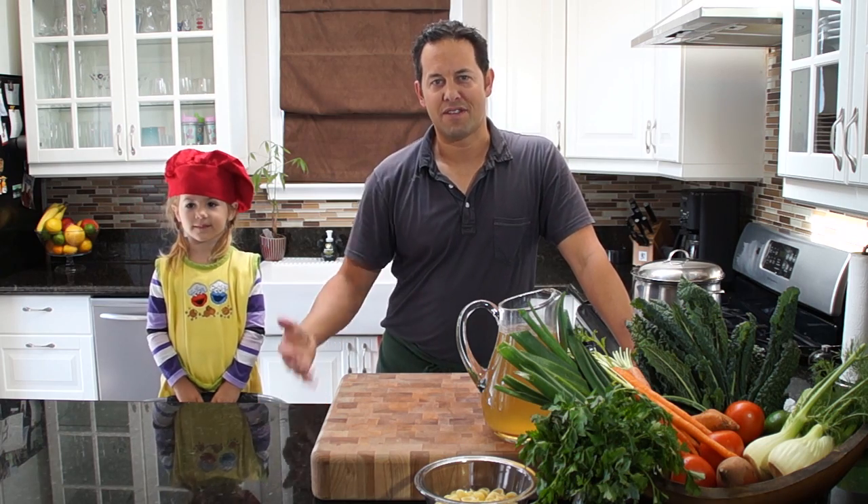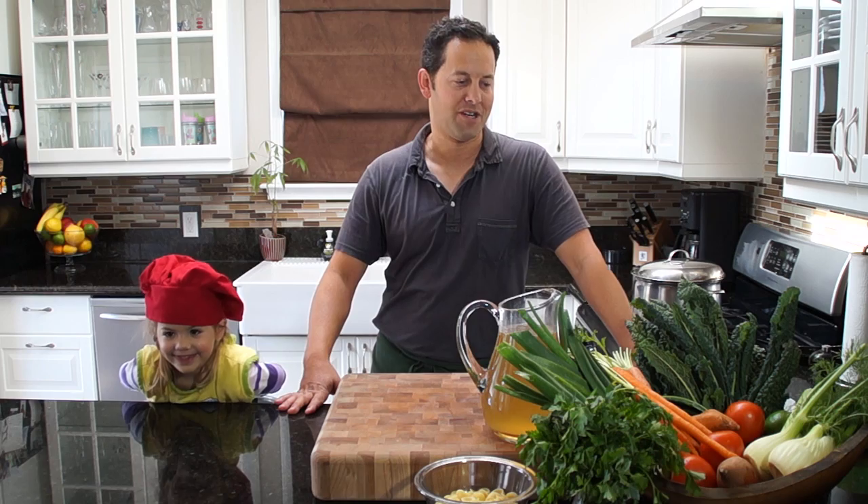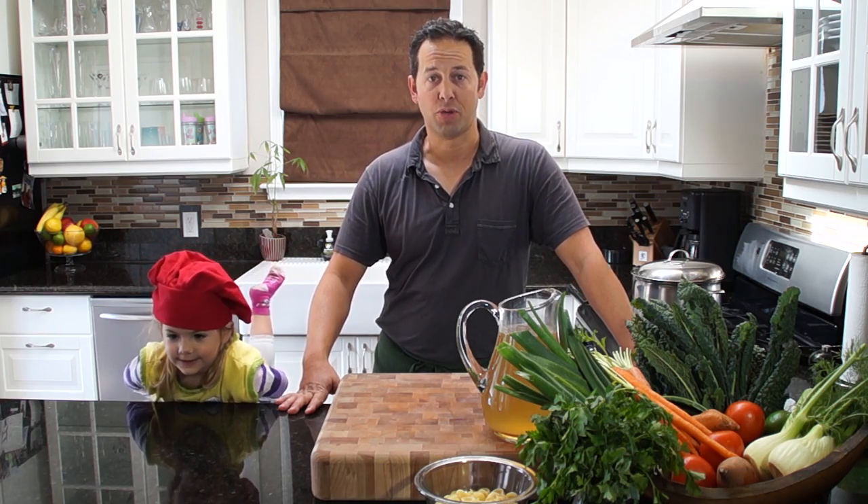How are you doing? My name is Will and this is my daughter Kyler, and today we're going to make a vegetable pasta soup.